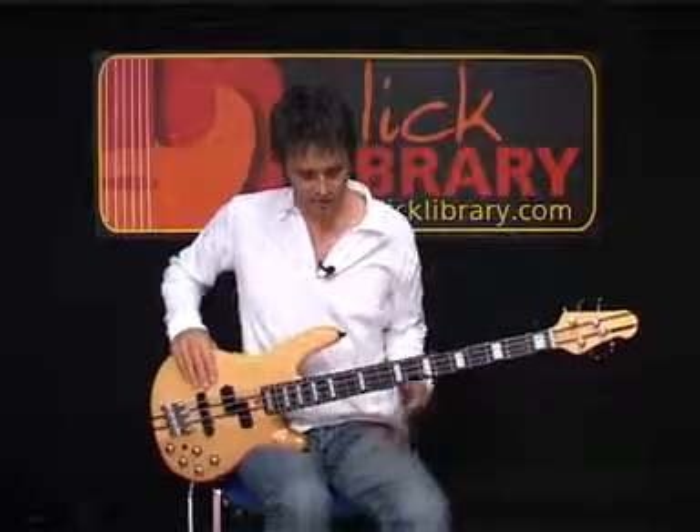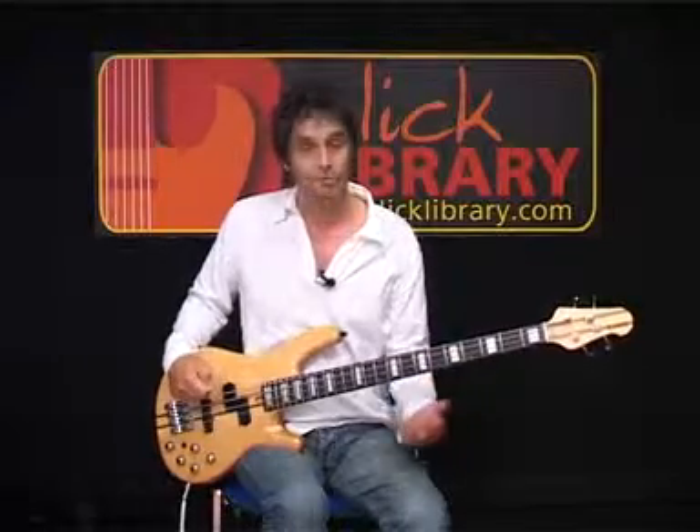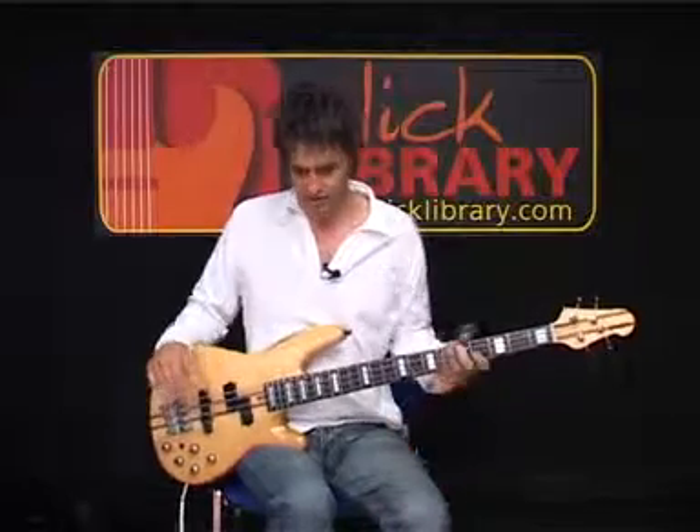Run it through once with your fingers, once with a plectrum. The plectrum style playing this middle bridge section will be a real challenge for you, as you'll see when we get to it.